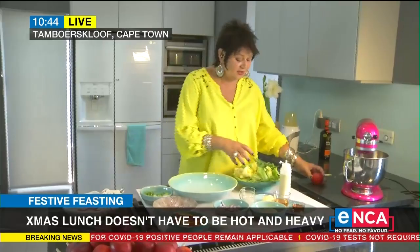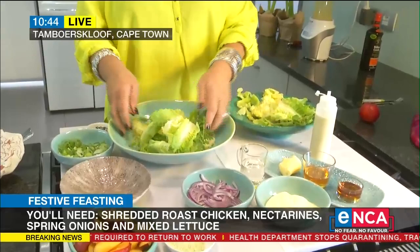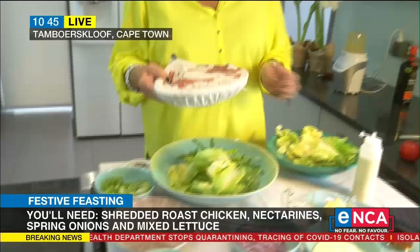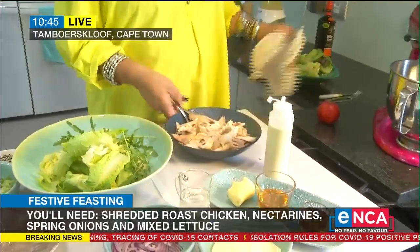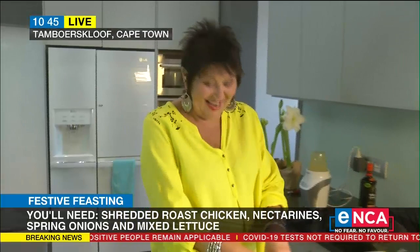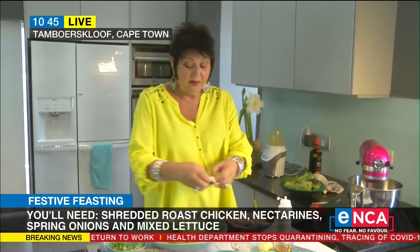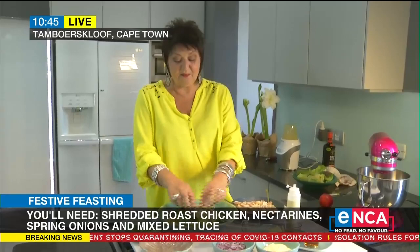I've got some rocket — you can use any leaves that you want, but they must be textured, something nice and crunchy. Just look at those beautiful colors. With the chicken, I have very definitely cheated and bought a cooked chicken — it's lovely and moist. You want nice big pieces, but don't chop the chicken, it must look sexy. Shred it. This is like pulled chicken. If you want to cook your own chicken, you can.